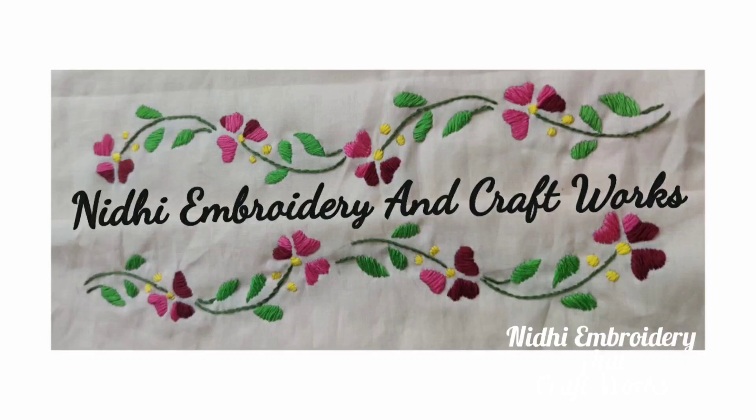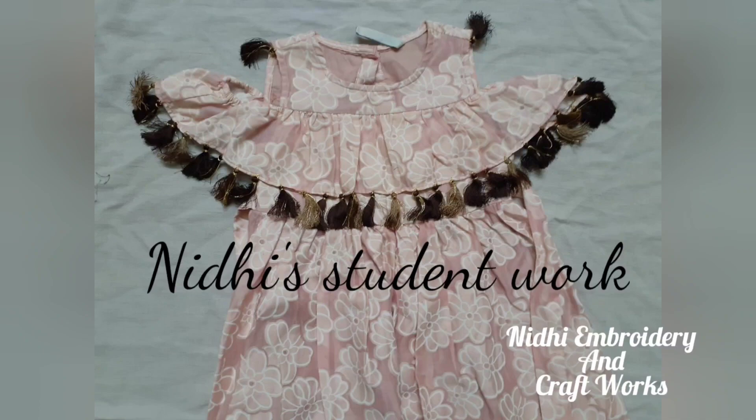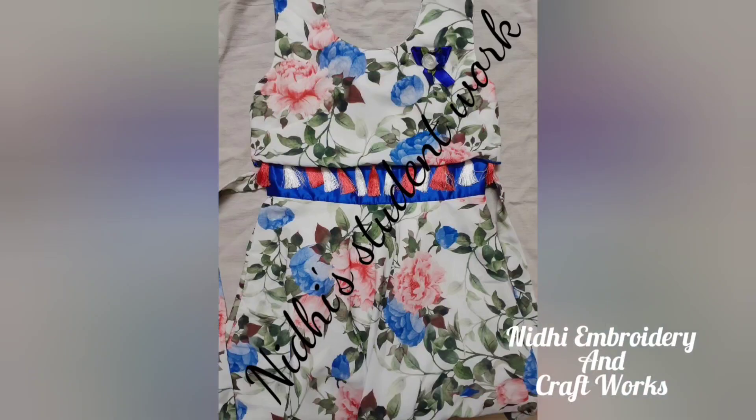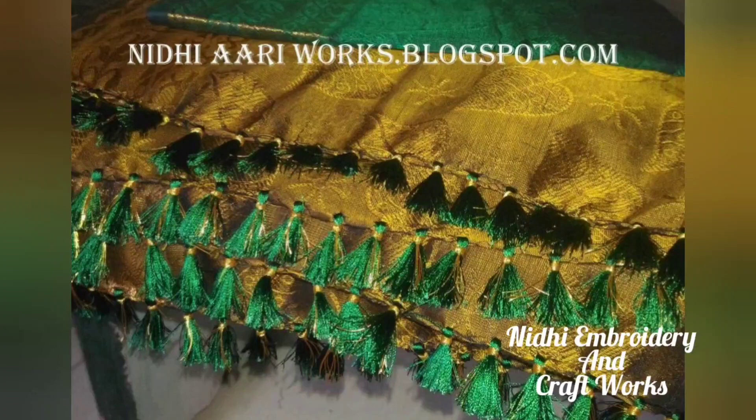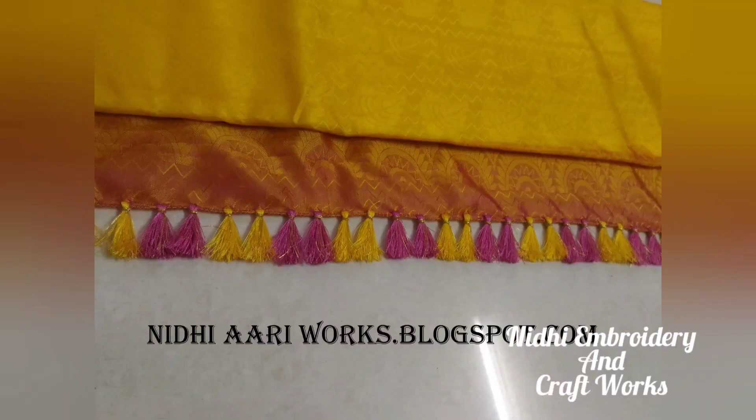Hi friends, I am going to show you a tutorial. I am going to show you a cloth, and in the cloth I am going to show you a sample. There are 20 photos in this tutorial.